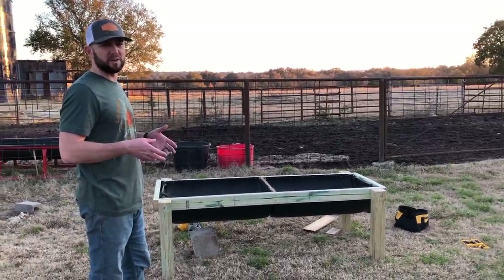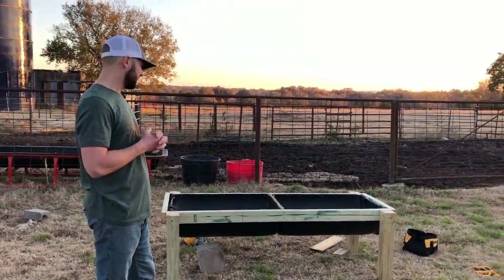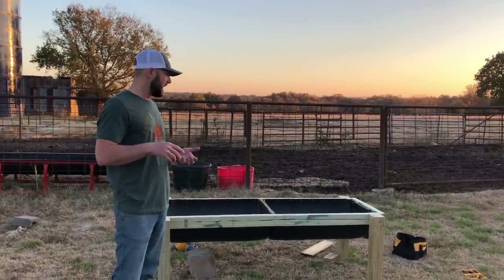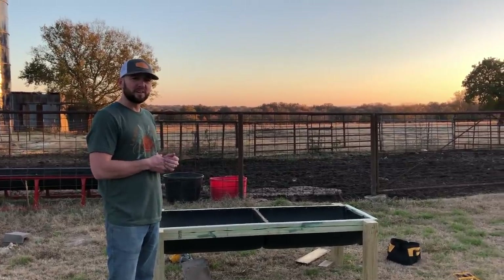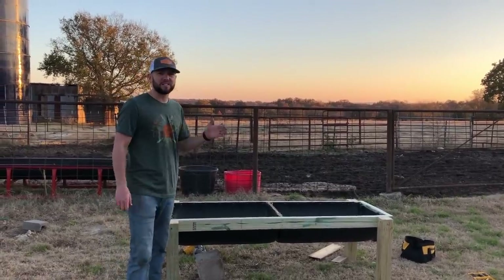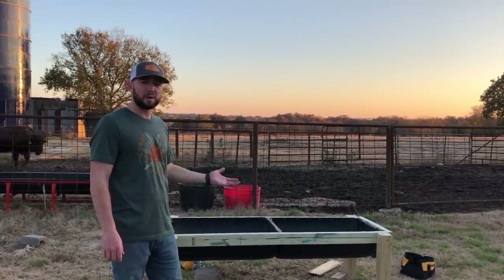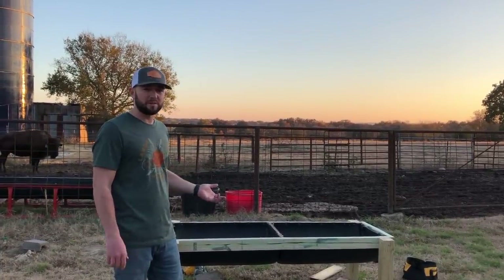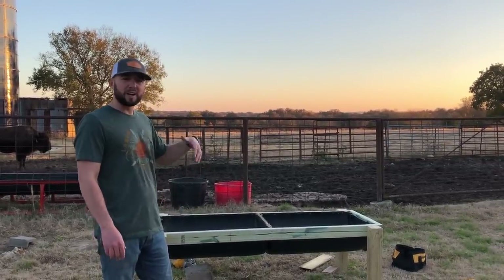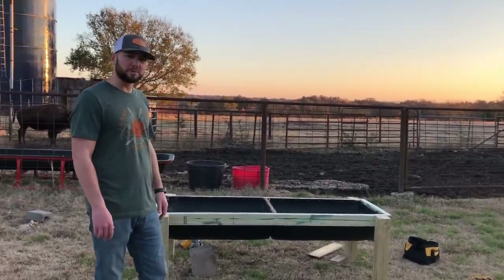Bison can be really rough on equipment — really rough on feed troughs. This was cheap; this was under 20 bucks. I had some deck screws left over, some finish screws left over, and a friend gave me one of these tubs and I just split it in half. My wife and I put it together in probably less than two hours, and that's the first time I've ever done it. It's going to work great. I'm going to drill some holes in it so when it rains it'll drain out the bottom. We'll see how it works — I'm excited.